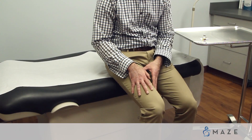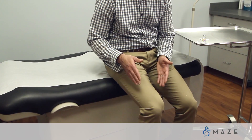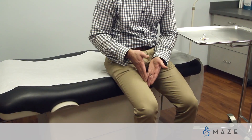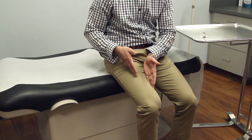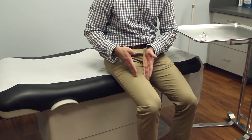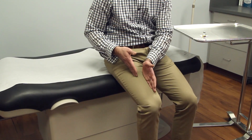To do an intramuscular injection into the thigh, we never do injections on the inner third or on the top of the thigh. We have large arteries and nerve supply running through both of those areas that we want to avoid.